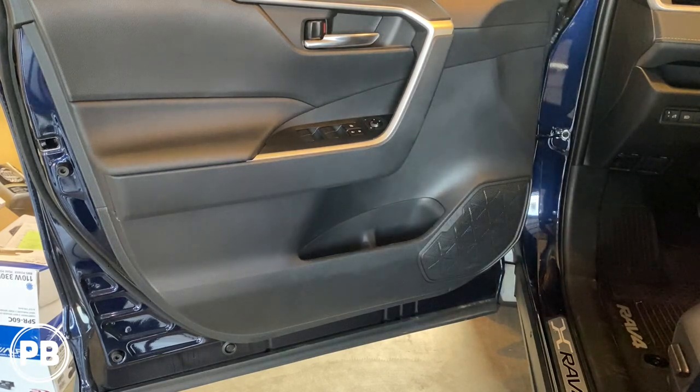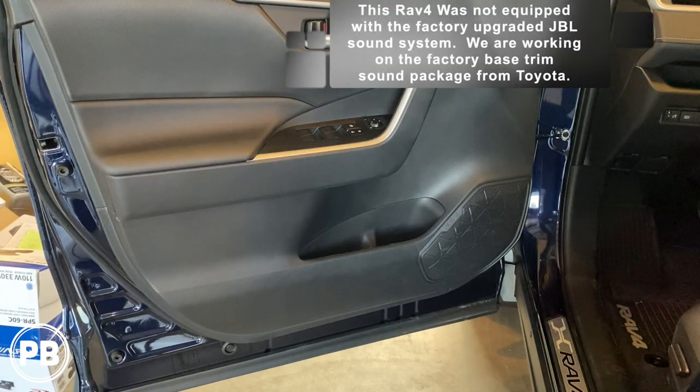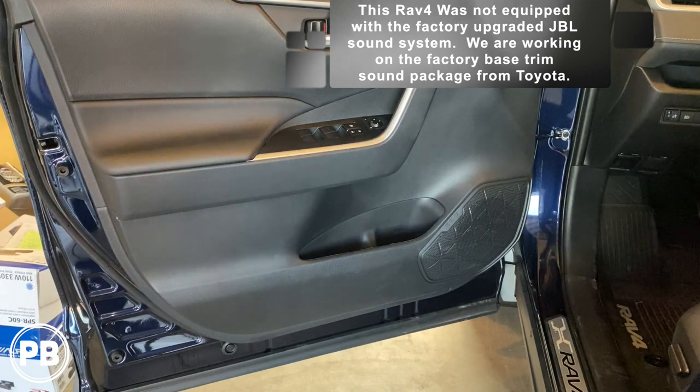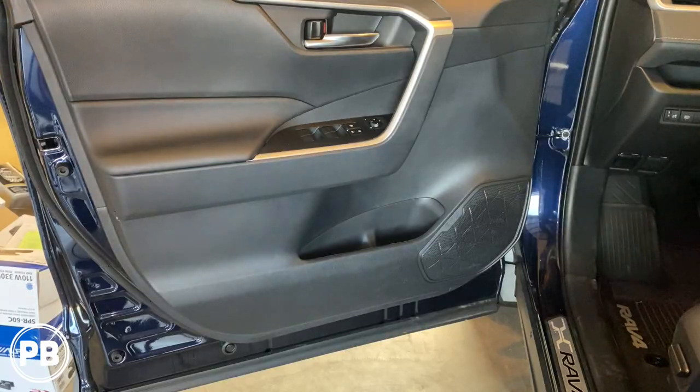Hey guys, Chris from Provo Beasts Audio Installation, and today we're doing front door speakers on this 2020 Toyota RAV4. In this install, we're going to show you how to remove the factory door panel, remove the speaker, head over to the bench and get all our new component speakers wired up, and get everything reinstalled. This install will include both the door speaker as well as the tweeter up in the dash. Let's get started.